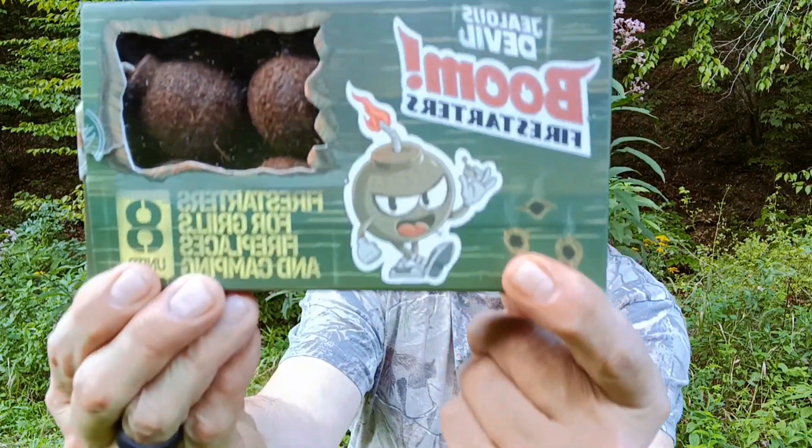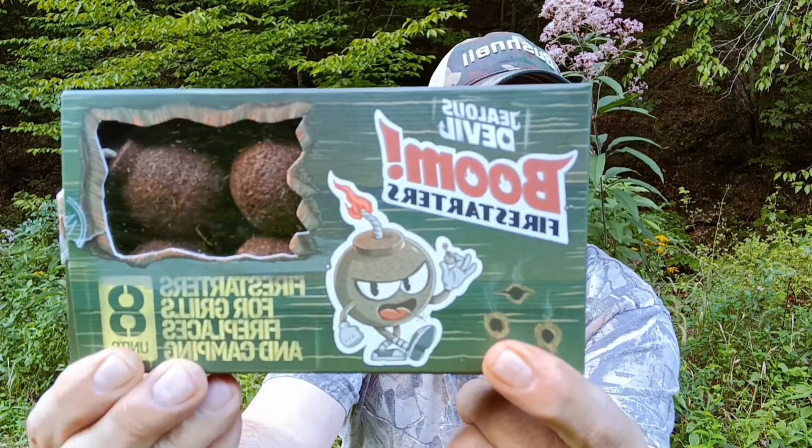Today we're going to bring you a quick video to show off something that we showed off not too long ago right on Dynamite Live, right here on the YouTube channel, and that is Boom Fire Starters.